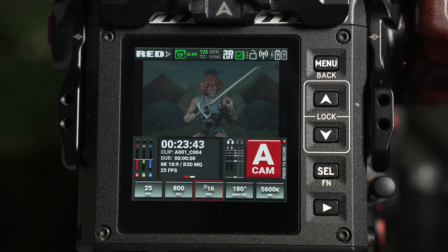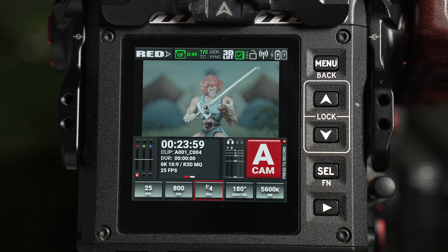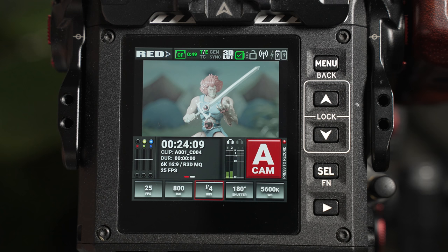The camera can always capture 16 stops of dynamic range regardless of the ISO you've selected. This is different to many other cameras which have a native ISO, where deviating from it will automatically reduce the dynamic range available. For example, in this shot, you can see that my image is heavily underexposed, and as a result, my underexposure indicators are turned on and the underexposure columns are very full. If I adjust my aperture, you'll see that the underexposure columns begin to reduce and the image adjusts to an acceptable exposure level.